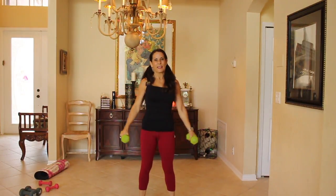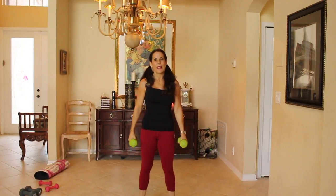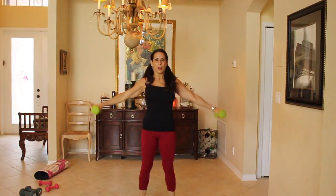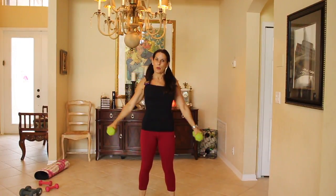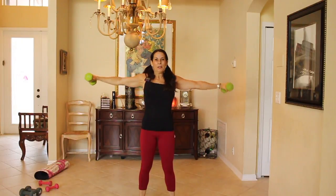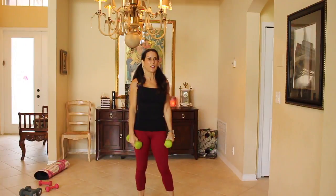I have the red light challenge — people tell me, 'Laura, I don't have time to work out.' A lot of us are in our cars all day long. So from now on, every red light you're at, you're just going to do booty squeezes through that whole red light. You want a firm booty? That's part of it.